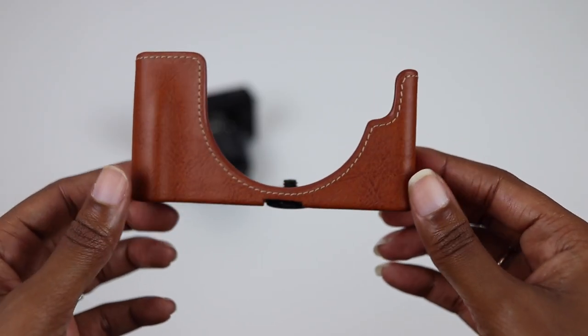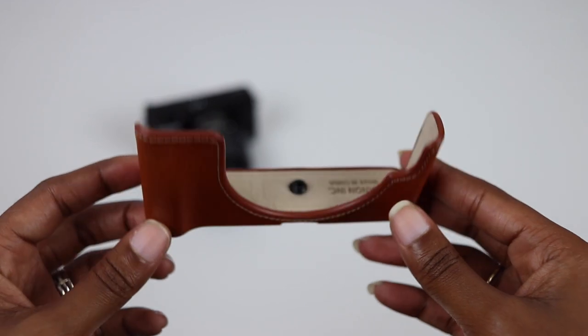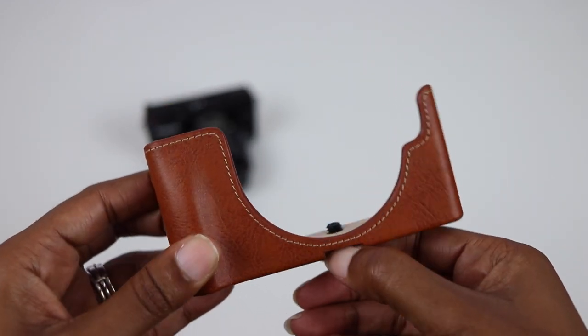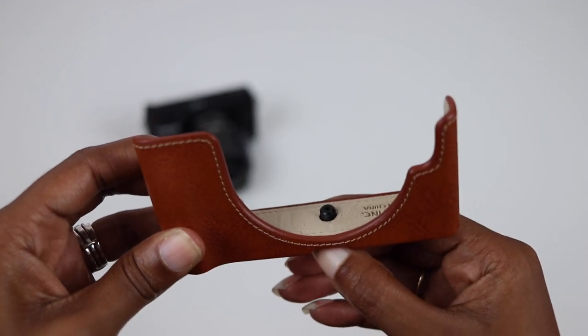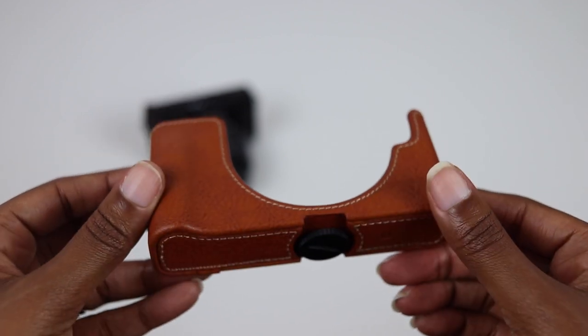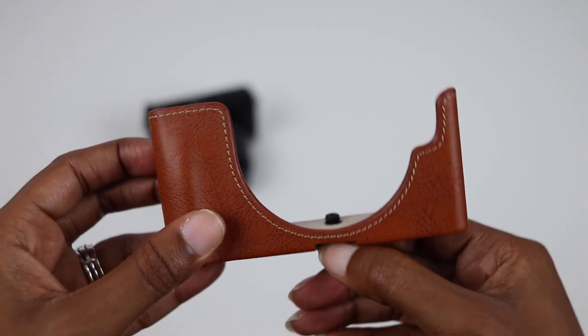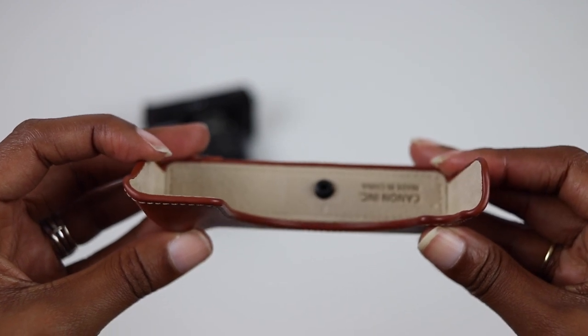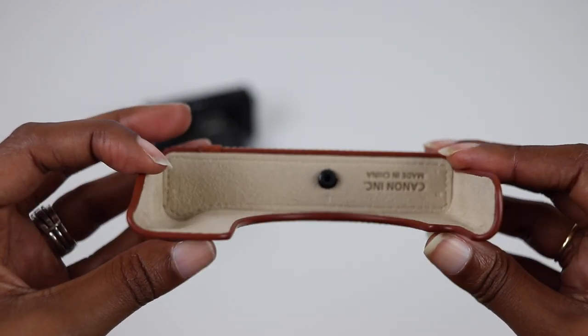Now that we've talked about the good, there are some limitations with this case. In order to secure the case to the Canon M100, you have to screw it in using the tripod mount, which means you can't use this case with a tripod. I looked to see if the bottom portion of this case could be removed, but it's in there pretty good and I didn't want to risk breaking it. So if you want to take one for the team, by all means go ahead and drop me a comment letting me know how that worked out.